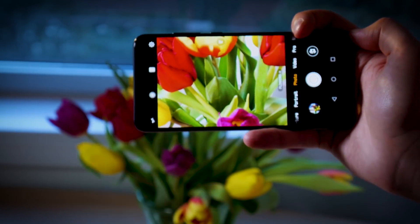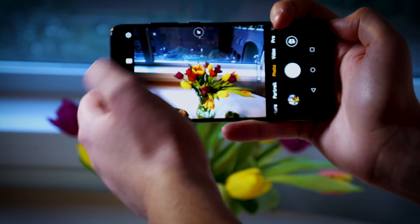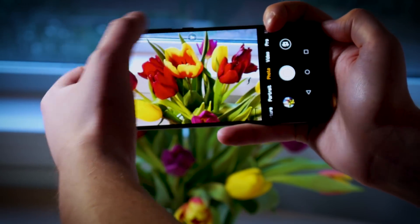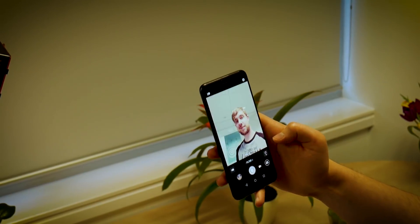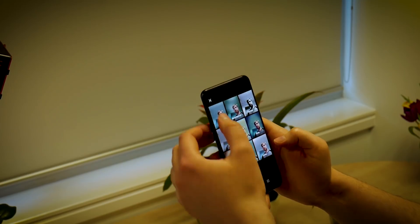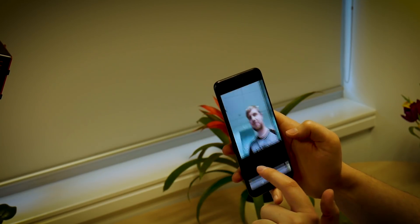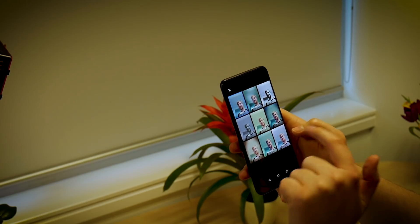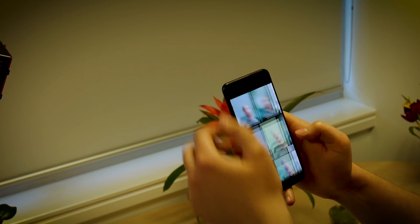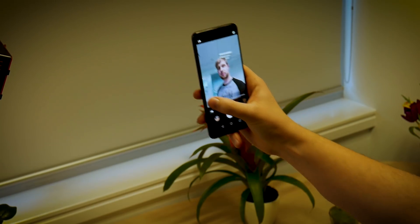Much like the Mate 10, the P20 Pro features a 4-way hybrid autofocus comprising laser, depth, contrast and phase detection. That wouldn't be possible without the device's array of sensors. In the main module we have a laser transmitter and a laser receiver, while the flash module below includes a colour temperature sensor. Huawei says this sensor brings a new level of colour accuracy and is capable of differentiating between the colour of a subject's skin and the actual colour of the room they're in.